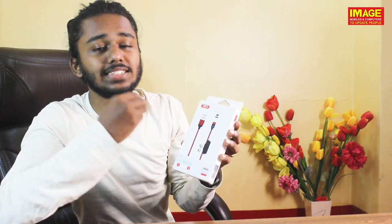Hello guys! Welcome to Image Mobiles and Computers update people. Today we are going to introduce a 3-in-1 magnetic charge cable.